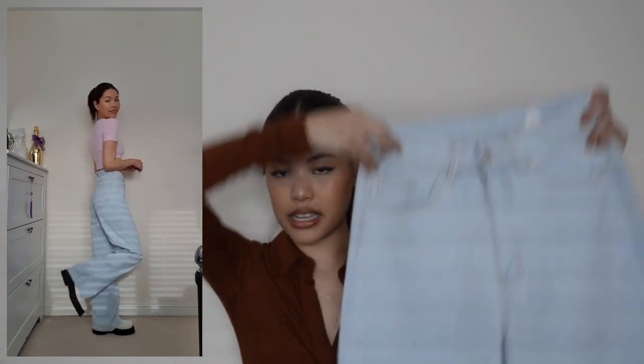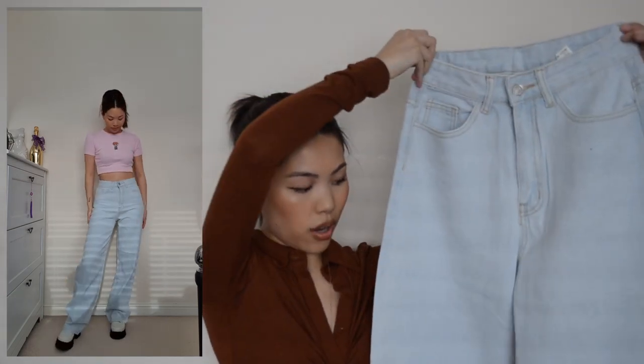Next up are these bleached jeans. I'm not going to lie, when I took them out of the packet they smelled like they were literally just drenched in bleach — it doesn't feel like they've been aired out so they do smell a little bit. But they look really nice; they're just a little bit loose on my waist. If they were slim fit I'd definitely wear these out, but being wide leg they don't really suit my body shape.